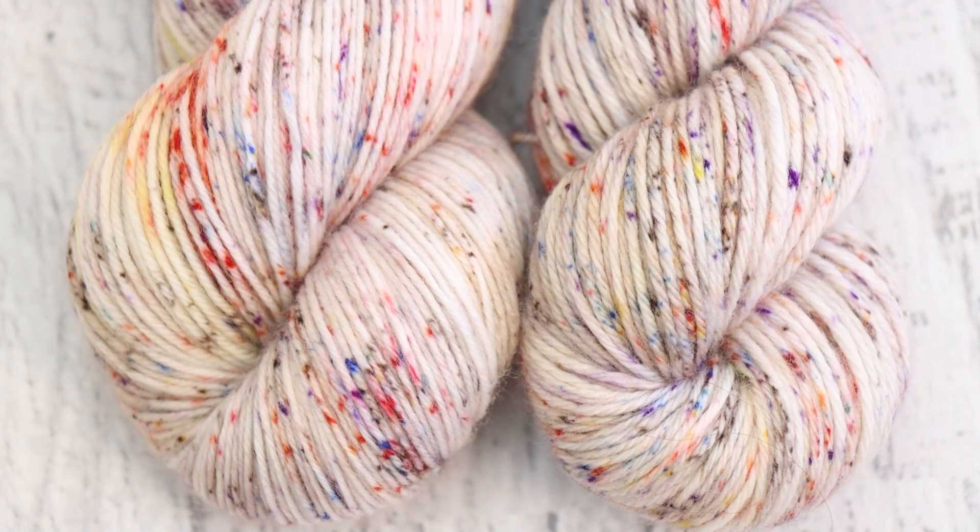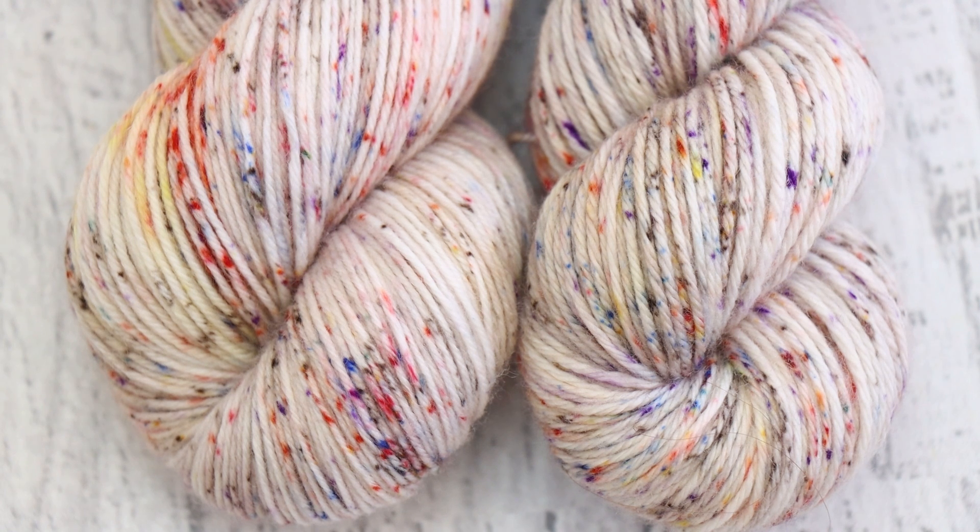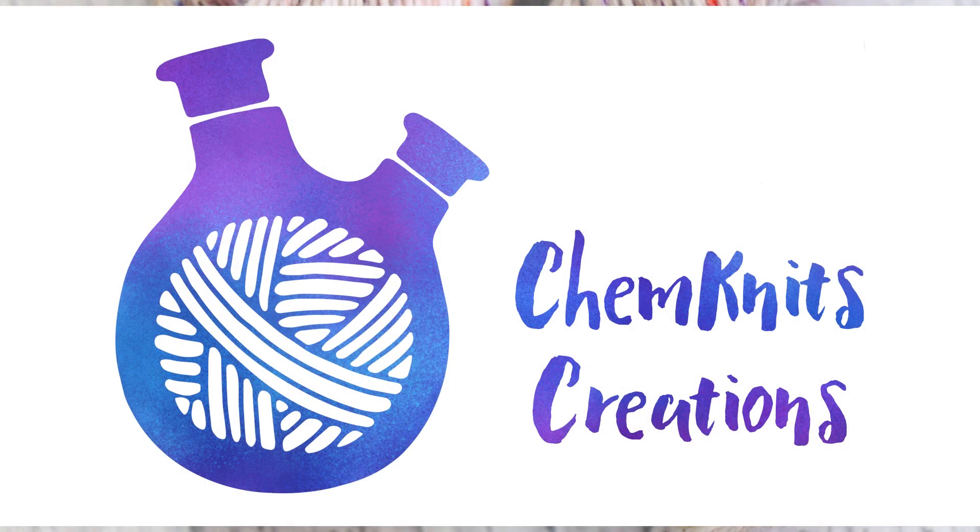I am Rebecca from ChemKnits. Please subscribe and turn on notifications so you never miss a new video, and go check out the ChemKnits Creations Etsy shop to buy some yarn that's been featured in one of my videos — it's a really awesome way to help support the content here. You can find the links down in the video description. Thank you so much for watching — I'll see you next time.